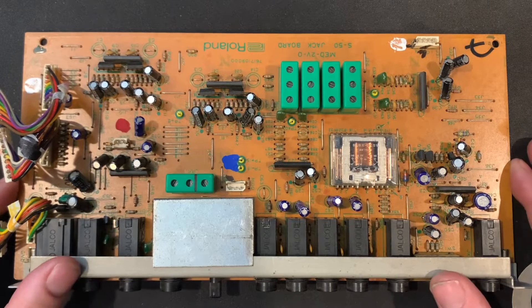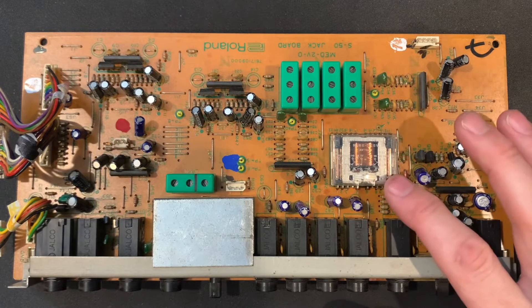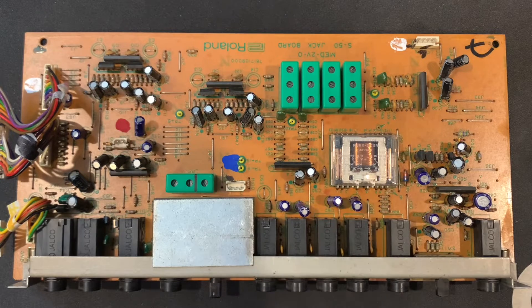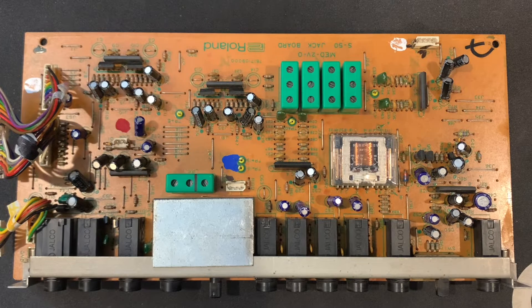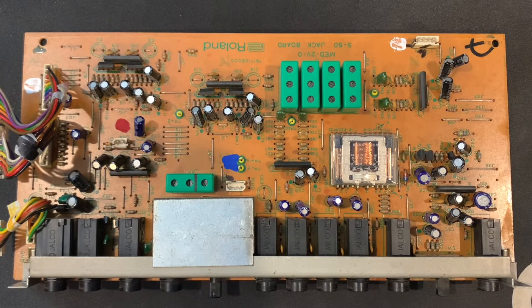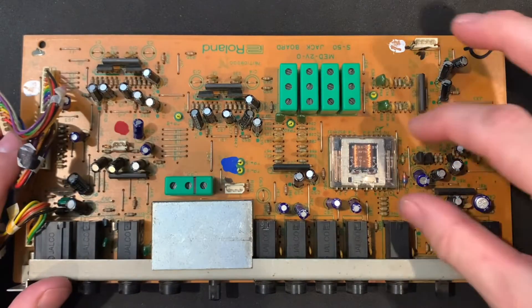That old relay is the cause of the noise on the output. What Roland did is put a relay on the output, in between the output signals on the board. The relay would remain open while the unit was turning on, and then once activated, the relay would kick in and activate the outputs — this was just to prevent a noise pop when you powered on the unit. To be honest, it's not super necessary; you could jumper the outputs and be fine, but to be safe, the best thing to do is replace it.